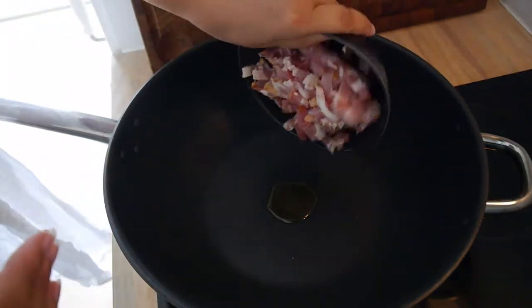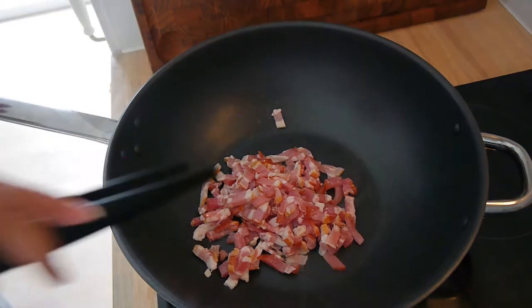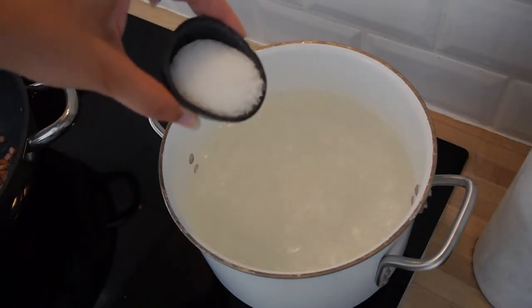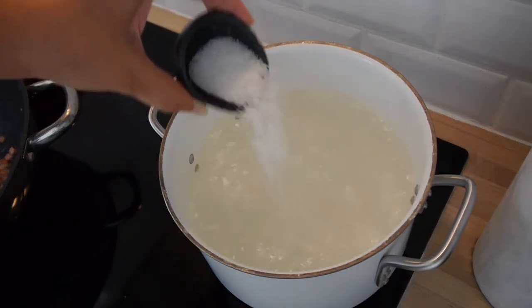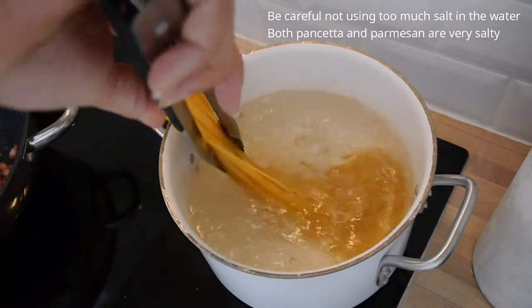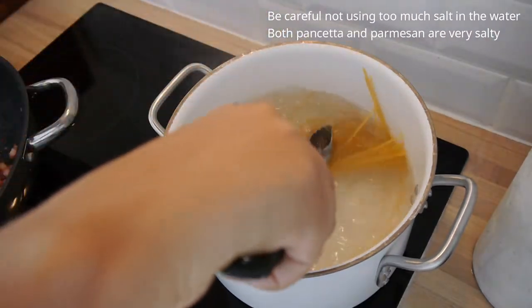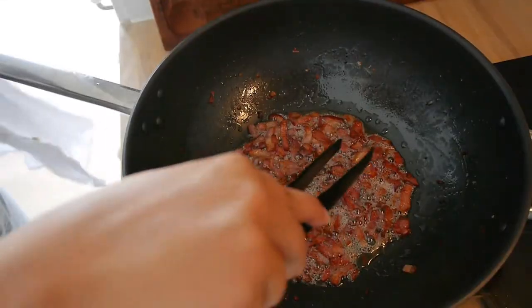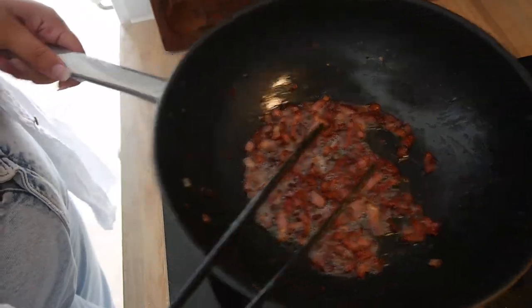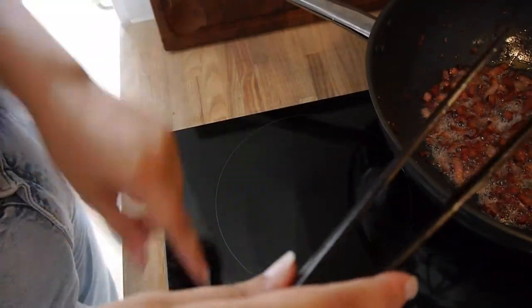For two people it is 200 grams of pasta. The pancetta is crisp and I just leave it in the pan for now. It's a good idea to just let it cool down — take it off the heat.